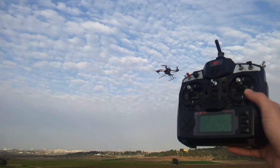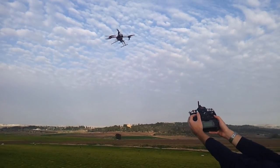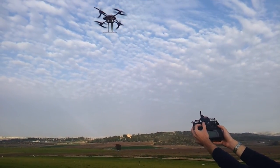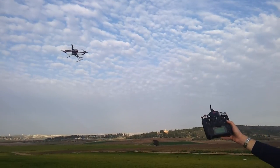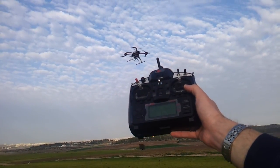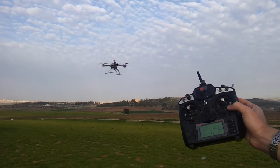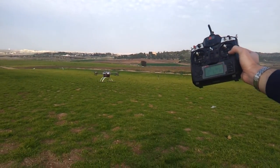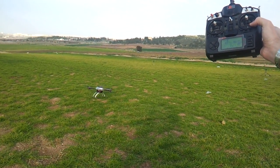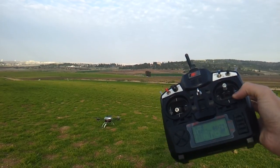This is loiter mode. I'm going to demonstrate the auto landing feature, still with one motor off. As you can see, a perfectly safe landing with one motor shut off.